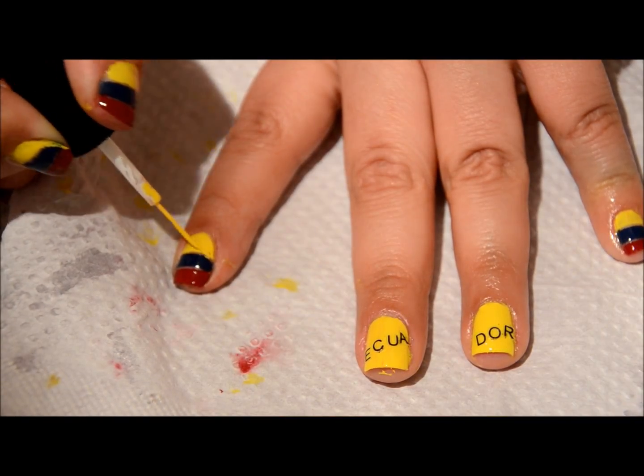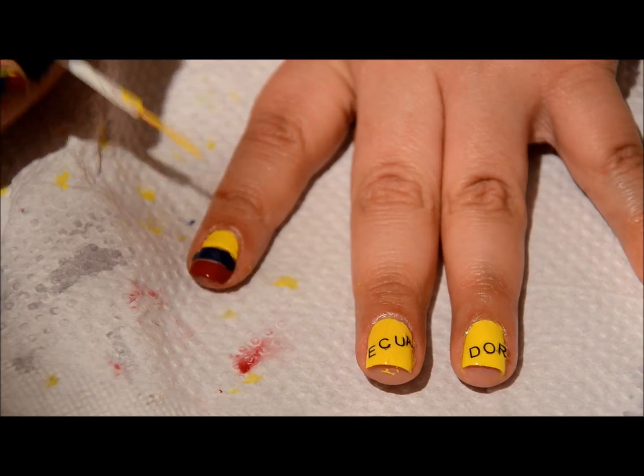Now I'm just going to be using a thinner brush to kind of sharpen the lines.